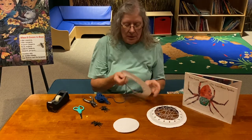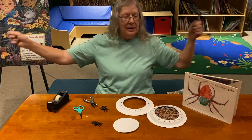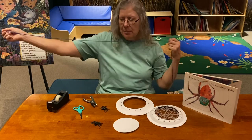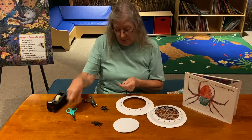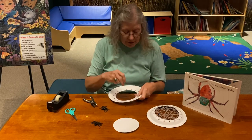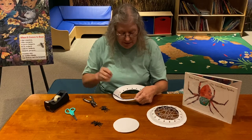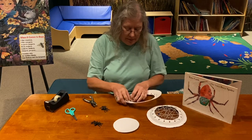You want to start with a piece of yarn that's a manageable length — it is workable and it won't be frustrating for a little friend. If they want to keep weaving when they've run out, you just give them another piece of yarn and let them start again. Take a piece of tape and secure the end to the inside part of your plate so your yarn is ready to go.